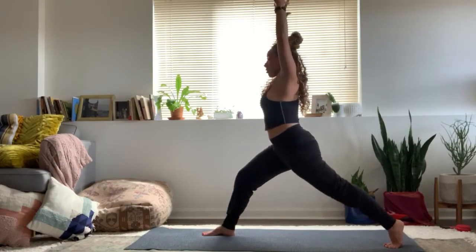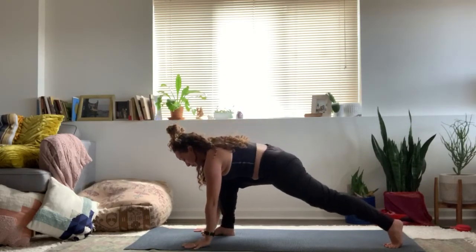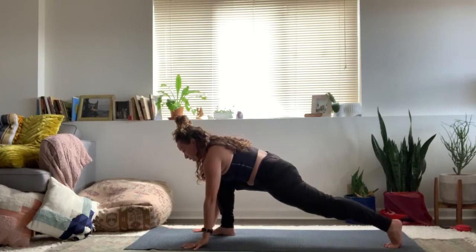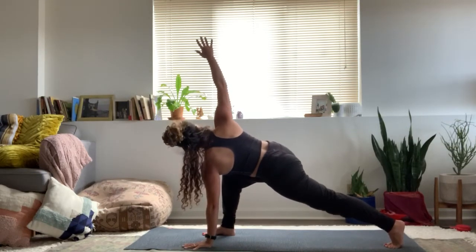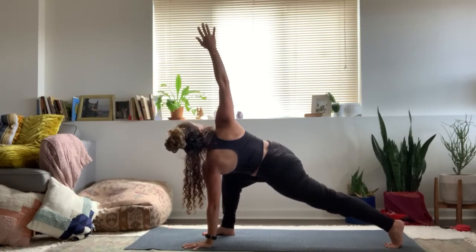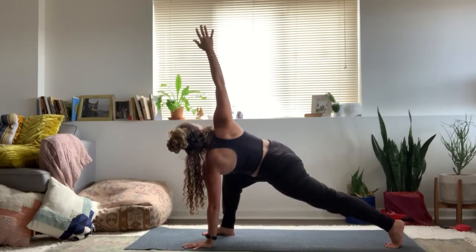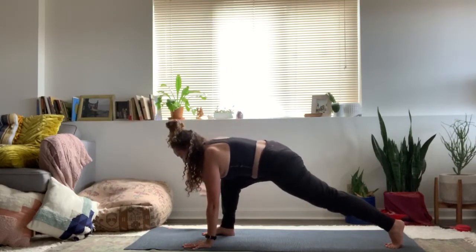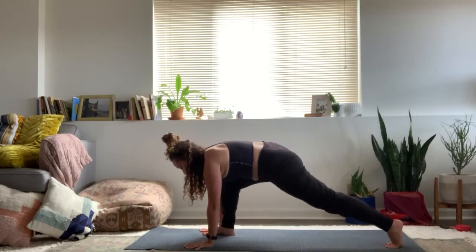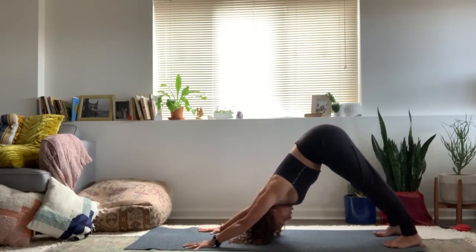Inhale, stretch. Lower the hands down to the floor. From here, keep that back heel lifted. Inhale, twist that right arm up towards the ceiling. One more breath in your twist. Exhale, lower the hand down. Step it back to downward facing dog — hips up, reach through the palms and heels.